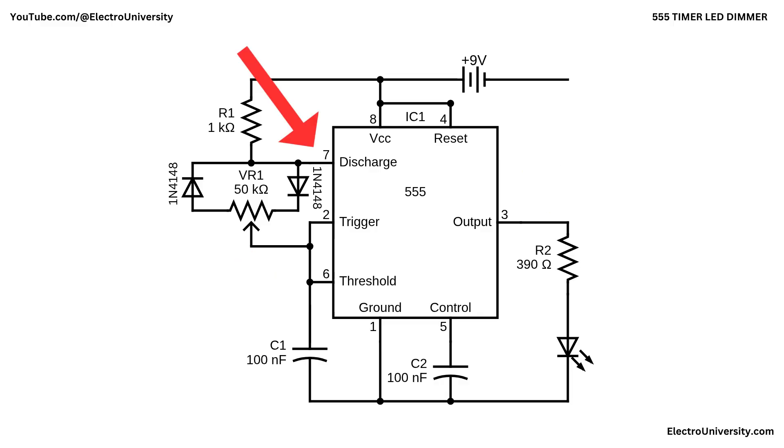When the output at pin 3 goes high and the discharge transistor at pin 7 turns off, capacitor C1 begins to charge from the 9V supply through resistor R1, one of the diodes, and a section of the potentiometer VR1, until it reaches the voltage level at pin 2 and pin 6. When the output goes low and pin 7 turns on, C1 discharges back through the opposite portion of VR1 and the other diode into pin 7 to ground. Because the resistance seen by C1 while charging can be different from the resistance while discharging, the high time and low time can be adjusted independently. When you turn VR1 to one end, the charging path becomes shorter, allowing C1 to charge faster, making the output stay high for a shorter period and low for a longer one. Turn it the other way and the discharge path becomes short — the output stays high much longer than it stays low.